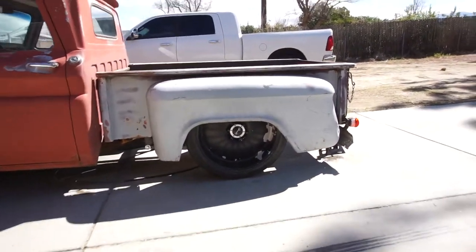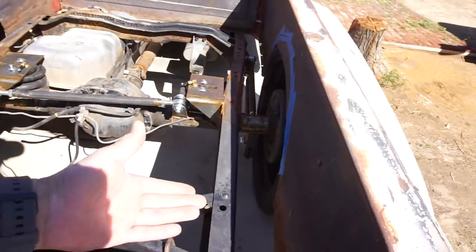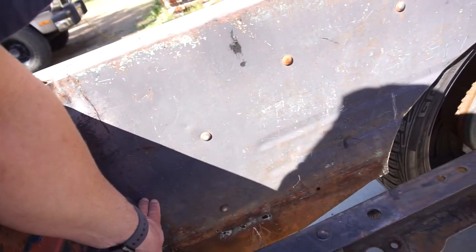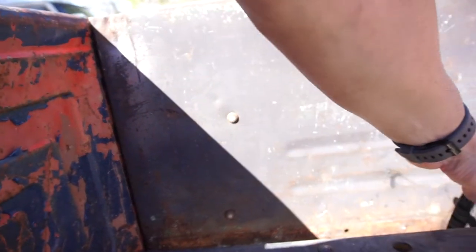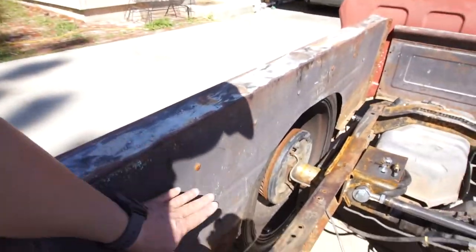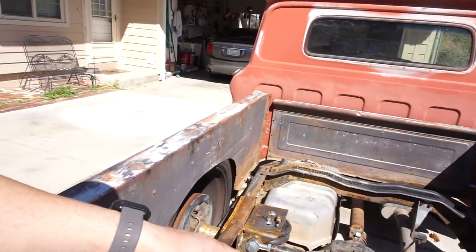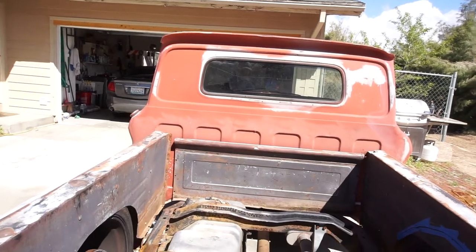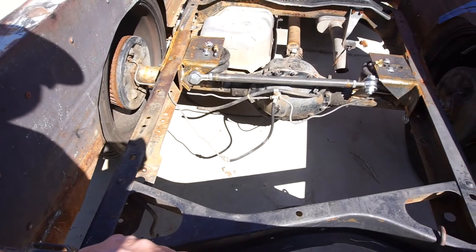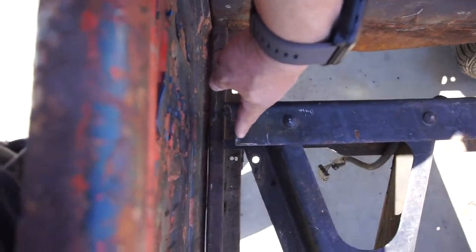Once I get the width of the bed figured out, I'll make supports on the bed — I'll take some angle iron and either weld or rivet it, basically to even this line, and that'll probably be my bed height. Angle iron all the way around, and then I'll end up doing maybe two or three supports. I also need to square these up since I just plasma cut them.